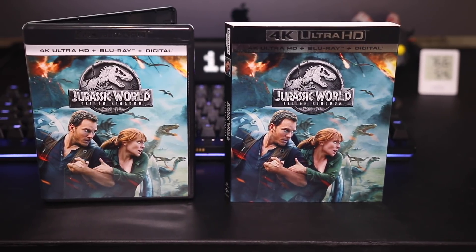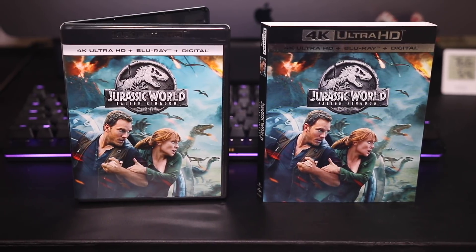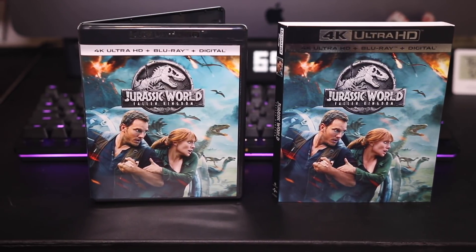The depth here is also very good, providing separation of foreground from background and also a 3D effect at times when a dinosaur is running at you or there's an explosion towards the camera. The black levels are also nothing to complain about — deep and inky throughout and a nice improvement over the Blu-ray.